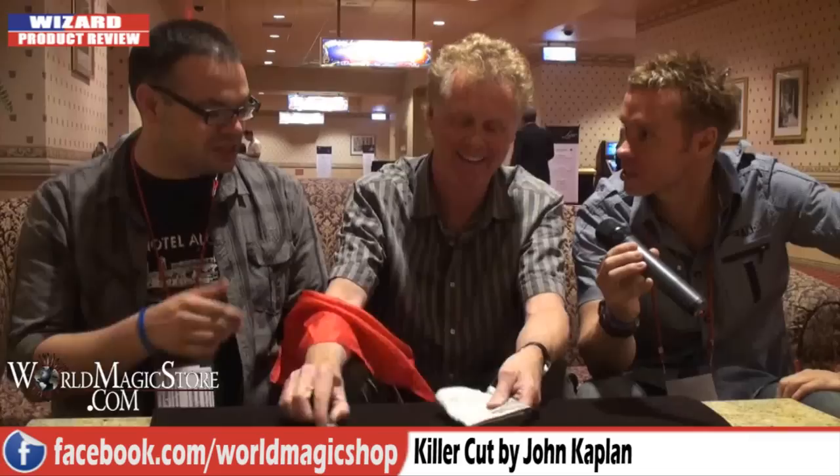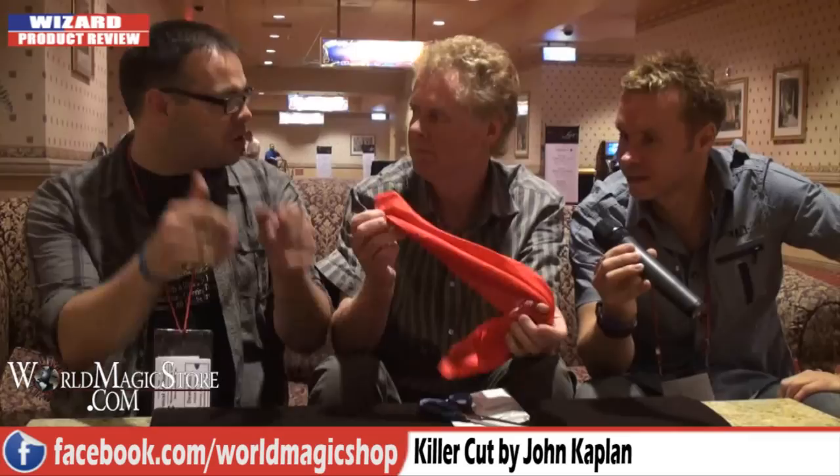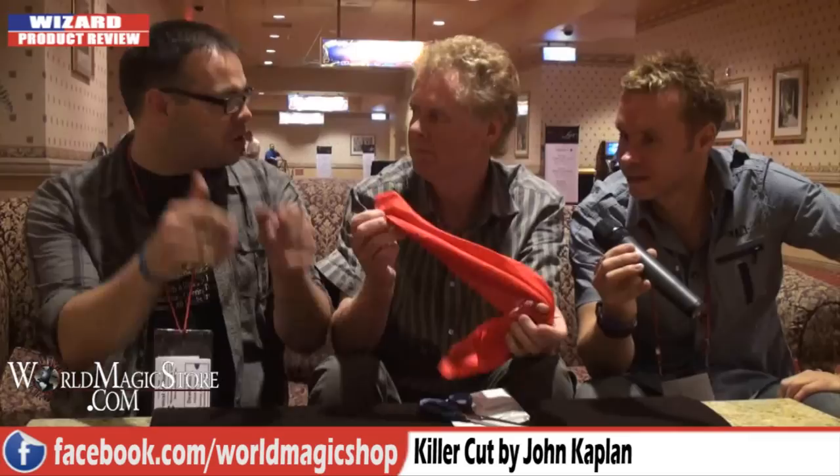Even Richard Sanders just popped over to have a look at that. That is really good. I can imagine that working really well if you've got a kid show or a stand-up show. Can you do it closer? You can do it the way we've just done it for an audience.